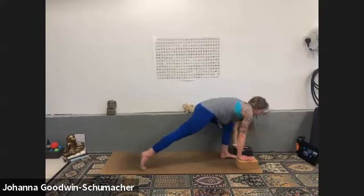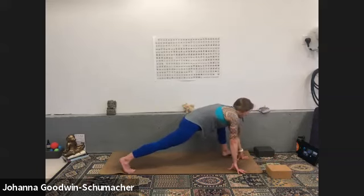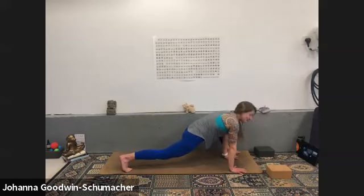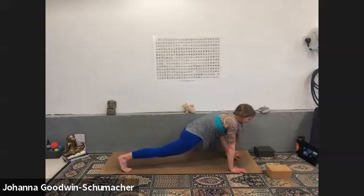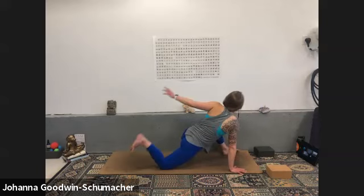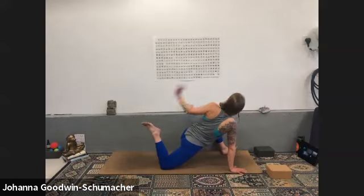Inhale, exhale hand down — move into runner's lunge. Right foot steps back, left heel on the mat, toes off. Replicate the sensation you felt on the first side, best you can. Quad stretch if you did it on the other side. Please remember to breathe.